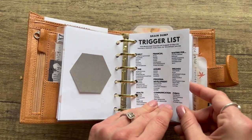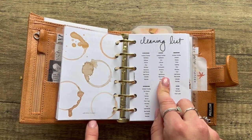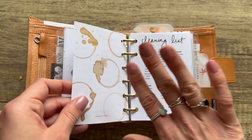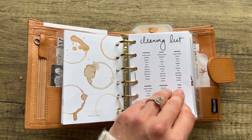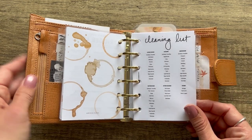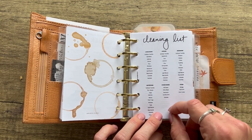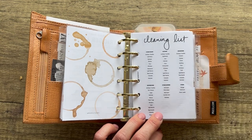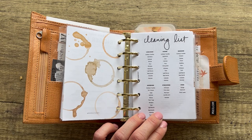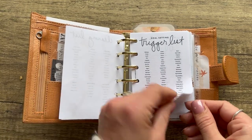The next section is lists and notes. Again Salty 22 for the divider. Then a brain dump trigger list from Brown Plans, and the back coffee print is from Marge Plans. It's really fun to mix and match inserts — print one side, flip the paper, print whatever you want on the other side. You just have to learn how your paper feeds in and out of your printer. I mark a little arrow in the corner so I remember which way to feed it.